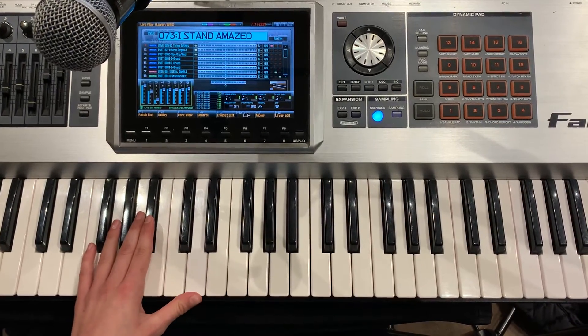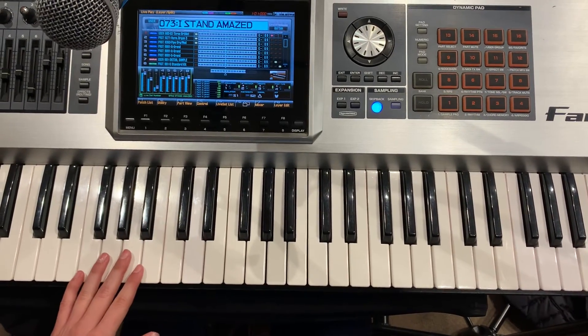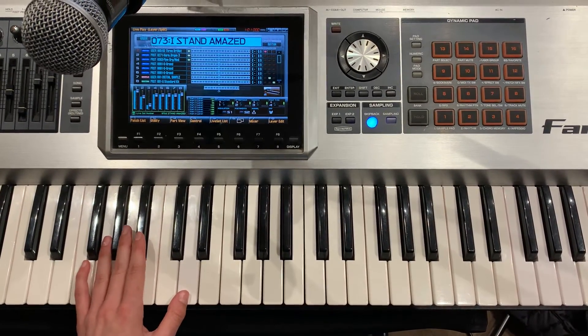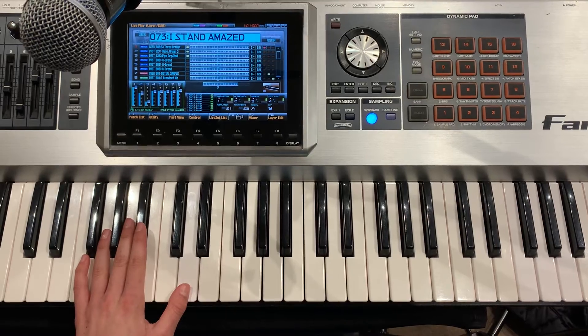I stand amazed in the presence. This is the organ part, the intros and instrumentals. Anna's playing chords with her left hand and she's going to play a melody line in her right hand. You want to play that for us, Anna?